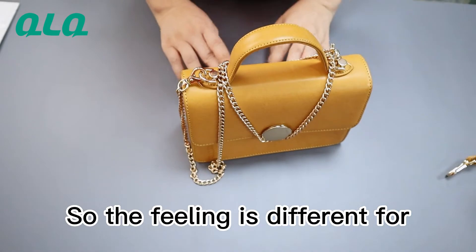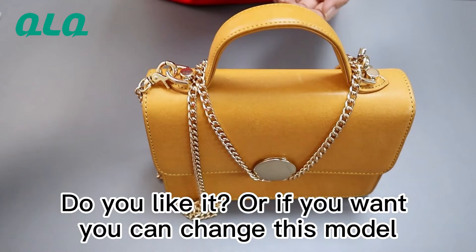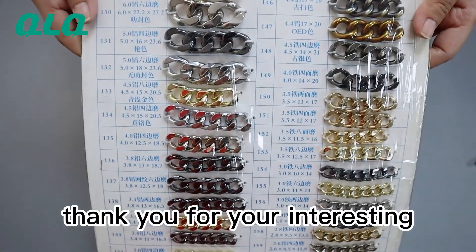So the feeling is different for this bag already. Do you like it? Or if you want, you can change this model. We have a different another model. Thank you for your interest.